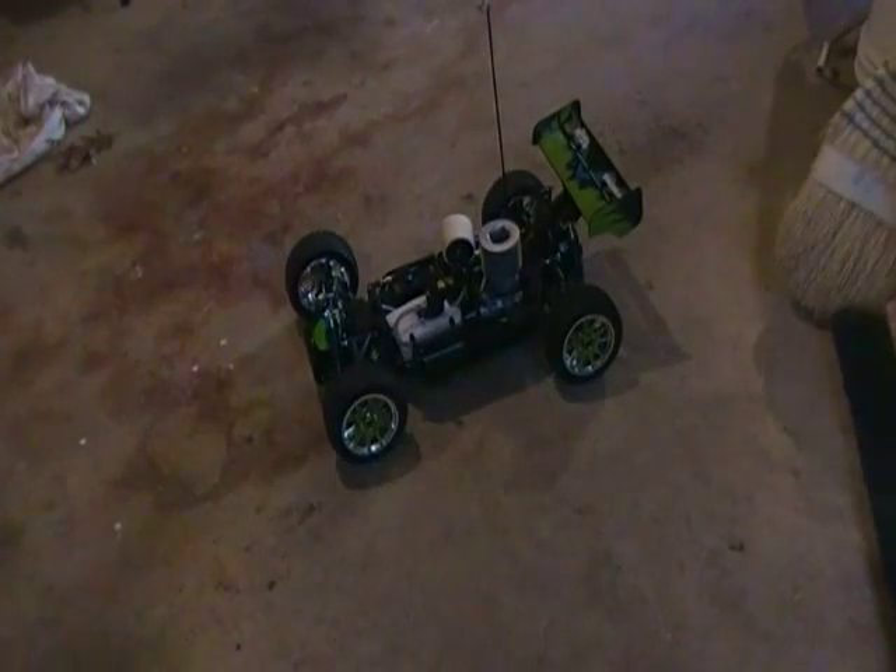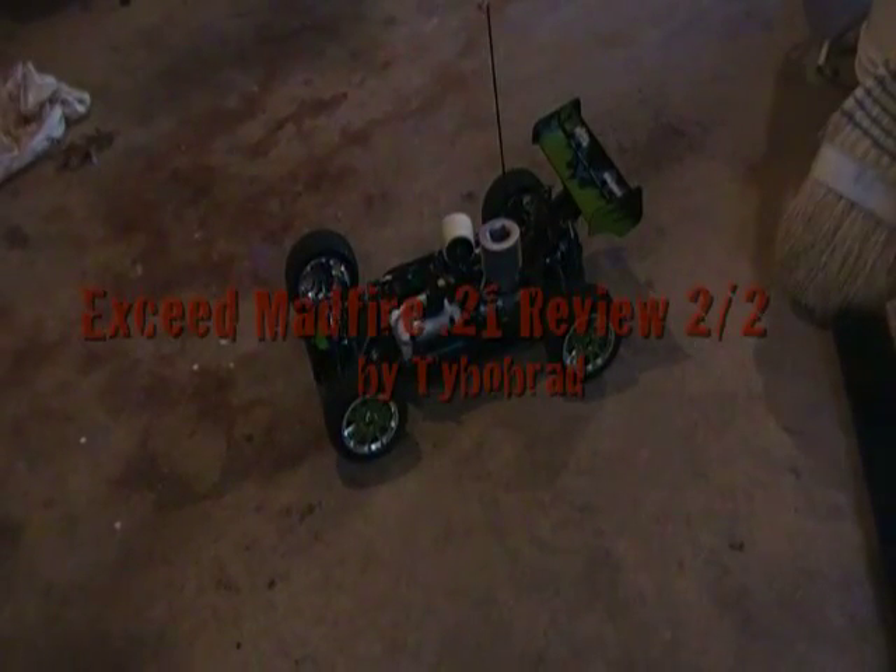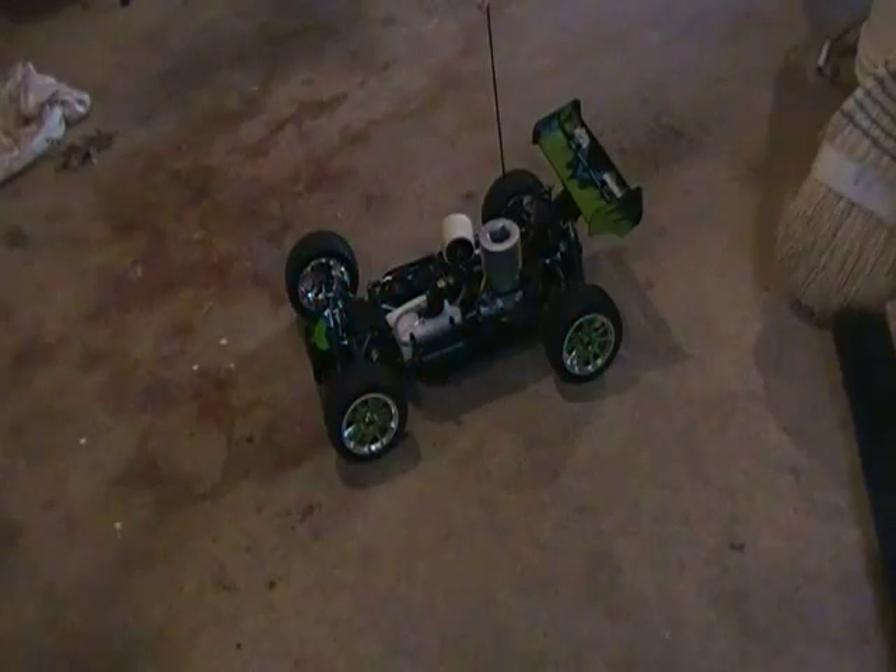Hey YouTube, this is Tybo Brad. It's back for my second video. It's going to be my run of the XSeed Madfire .21 stock.